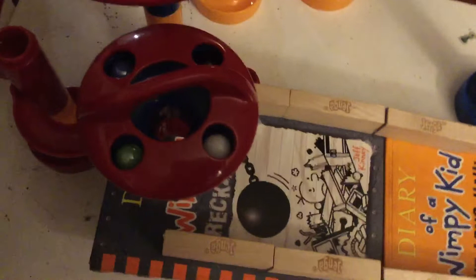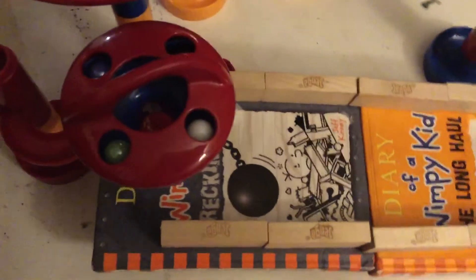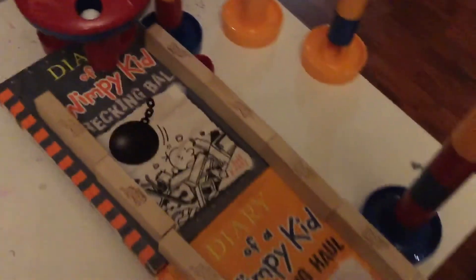Originally the marbles start here, but since this is quick marble race, I'm going to have the marbles start here instead. So this time we have four marbles: white, green, black, and blue. Instead of the red funnel, they're just going to go down the book sprinter.